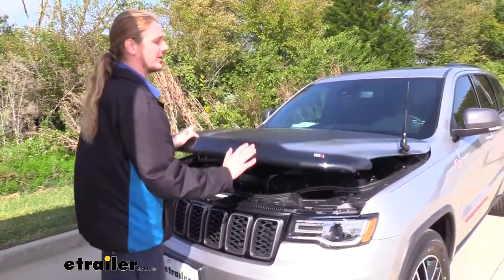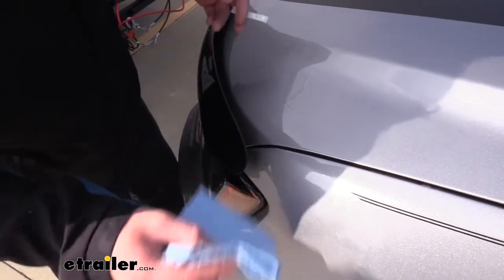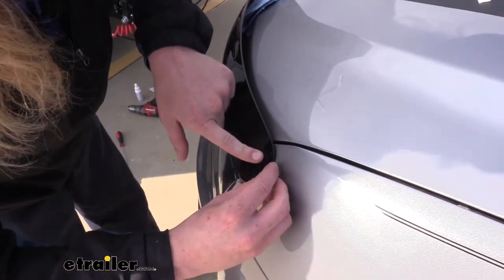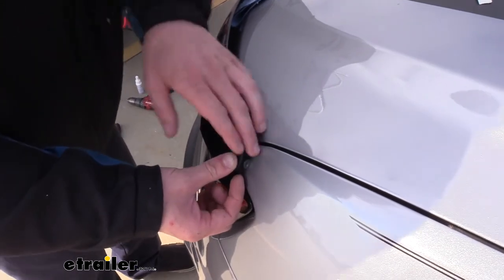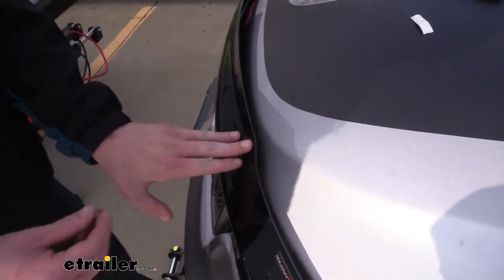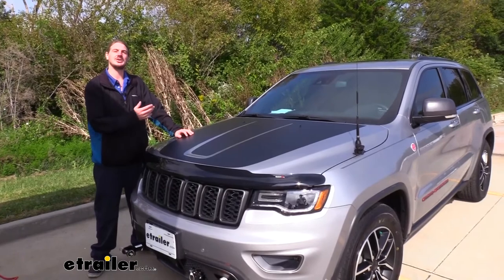Now that everything's secure, we can go ahead and shut our hood. At each of the flex points on our bug shield, we do have a little rubber bumper that we can put in place. Here on the corner, you can see it could potentially flex and rub against our fender. So we're just going to use some alcohol to clean up that area, peel back one of the little rubber bumpers, get an idea of where that is, and place it there. Now we won't have any contact between our bug deflector and our vehicle. We're going to do the same thing a little bit further in, clean that up, peel off another bumper, and poke it into place. We do the same thing on the other side, and that completes our installation of WeatherTech's bug deflector on our 2020 Jeep Grand Cherokee.